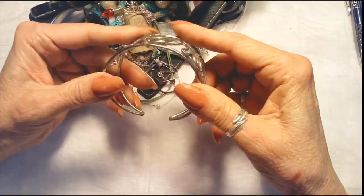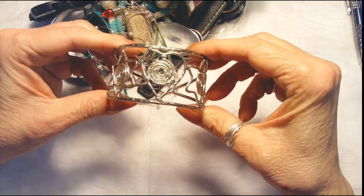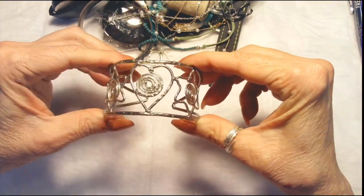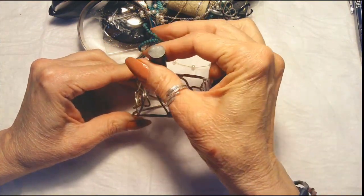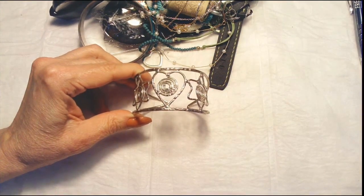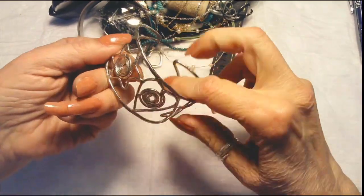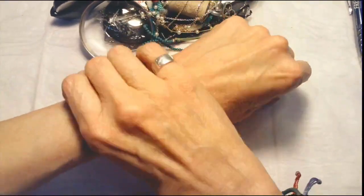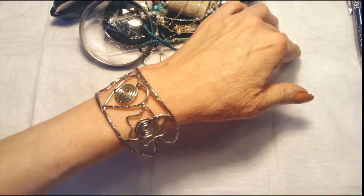Look at this one — this is a nice cuff. Let me just test it real quick. It's a silver tone, not sticking, so we're going to have a little bit of testing to do because it could be just silver overlay. It is quite pretty though — it's got a little heart and two stars on either side. It is a little bit larger, but very attractive.